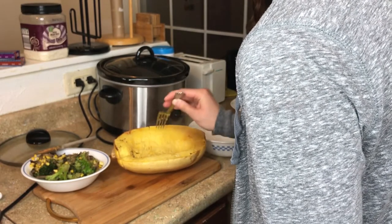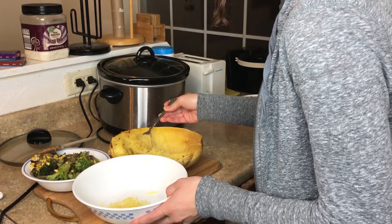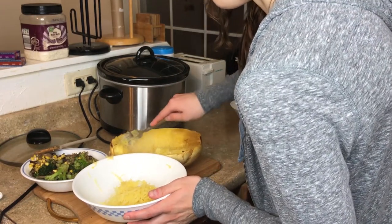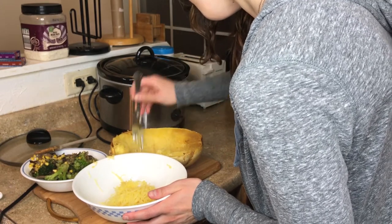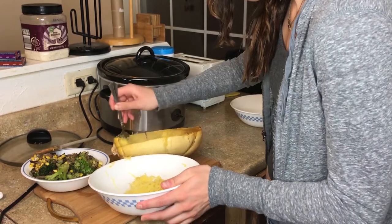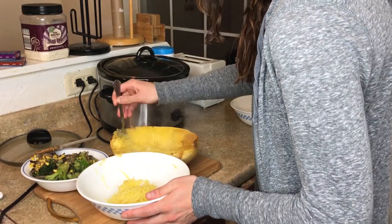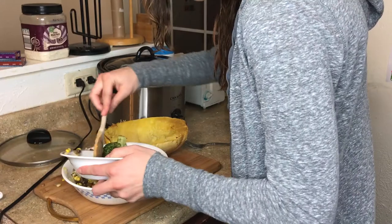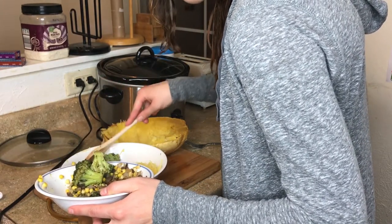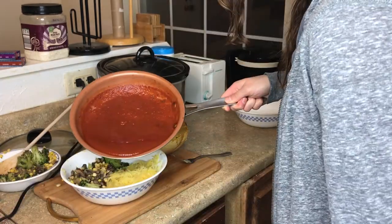For serving size, most suggest half a squash per person. Our squash was a little on the larger side, so I was able to have plenty for the two of us with just half of a squash. There was so much content and meat in this squash and it's really easy to just scrape out. I added the vegetables on the side next to our squash and put some heated-up marinara sauce on top.